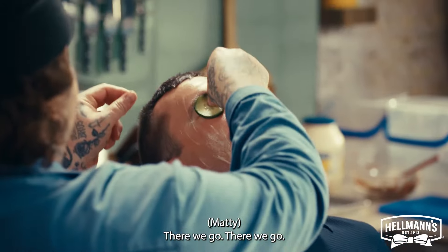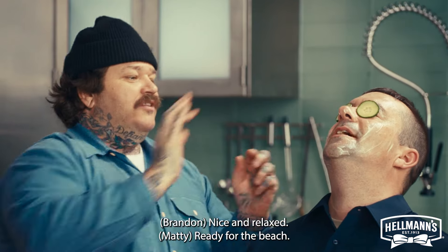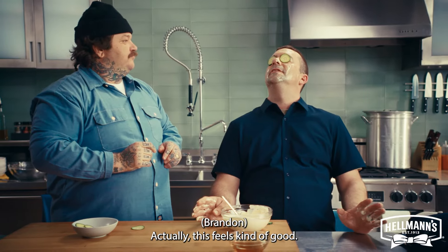Do you need some cubes? Yeah. There we go. Nice and relaxing. Ready for the beach — actually, this feels kind of good.